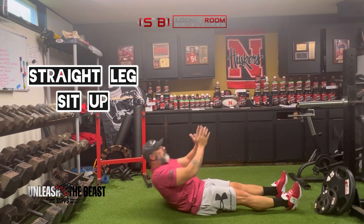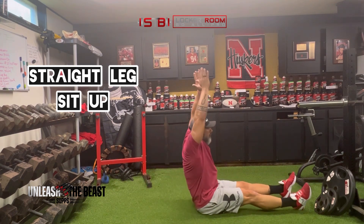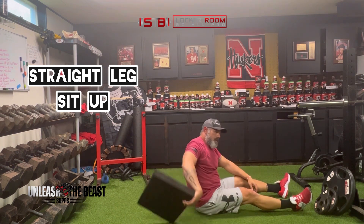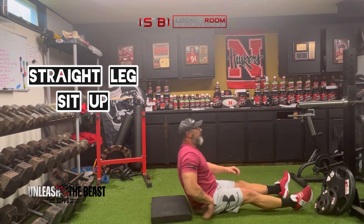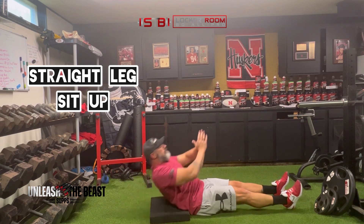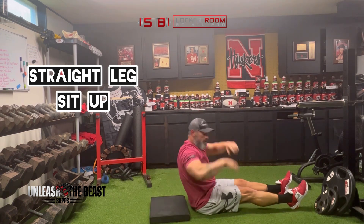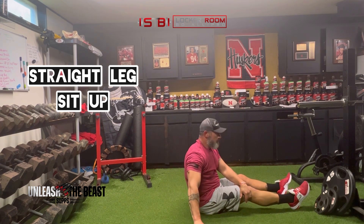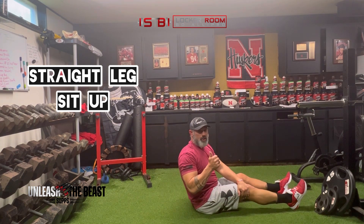Sit up, back down. Sit up, back down. Now some of you may need to get something to help elevate a little bit — much easier until you get that core strength. You can use something like a pad or a pillow or something like that. So that is your straight leg sit-up.